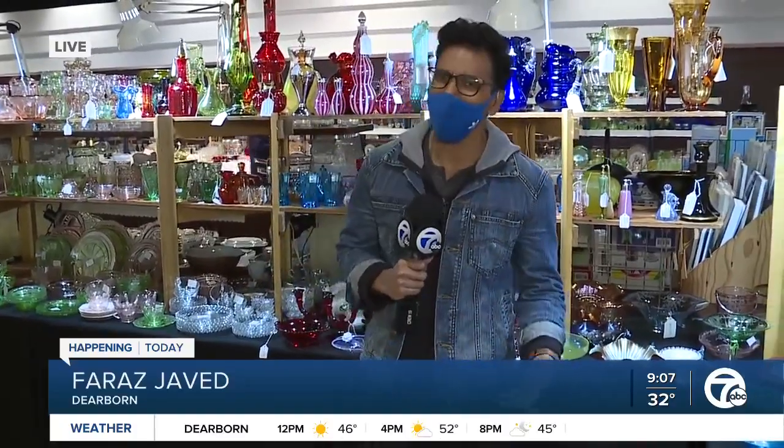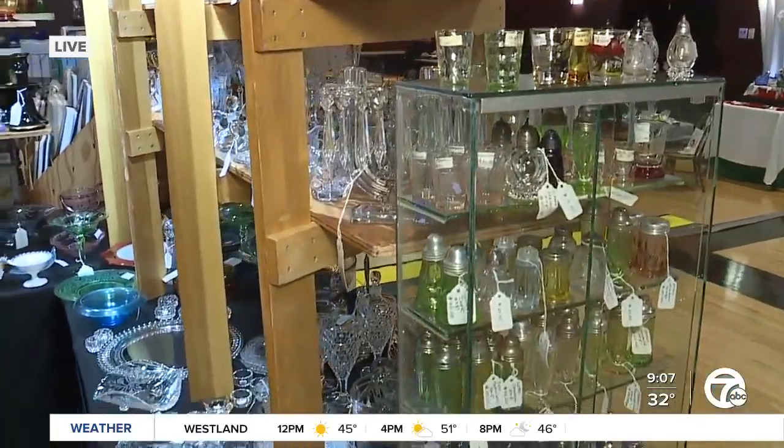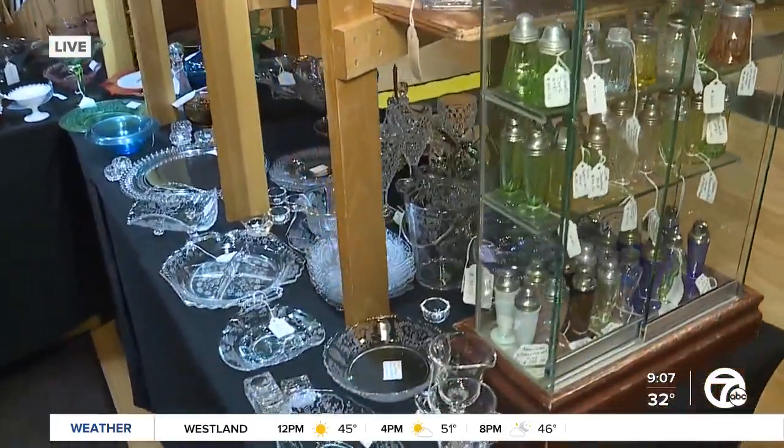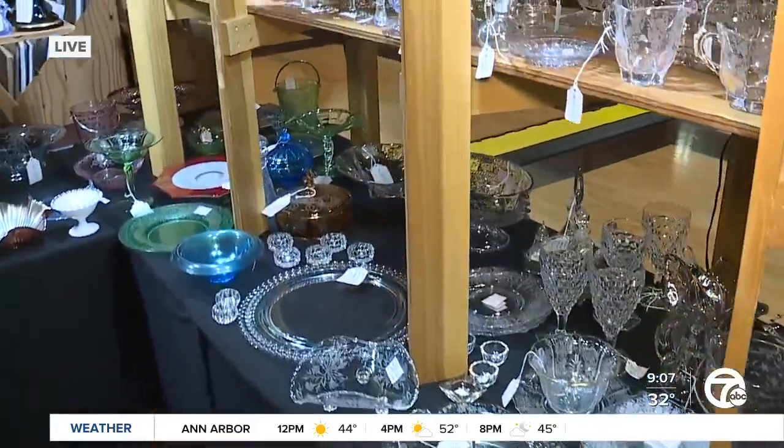I'm here at the Ford Community and Performing Arts Center in Dearborn, and this is the place to be this Saturday morning. You've got tens of thousands of antique glassware and depression glassware items, as you can see right here, and they're just absolutely beautiful.